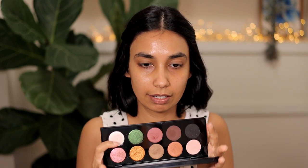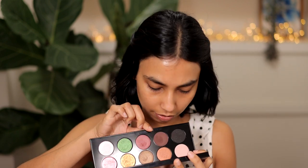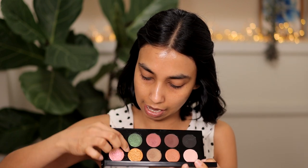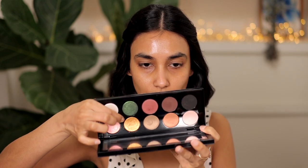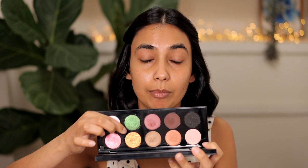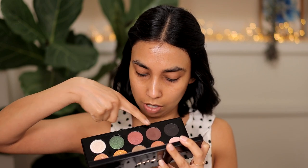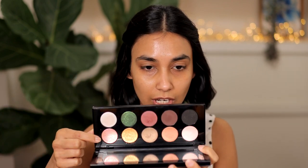When you look at this palette, I feel like the two shades that really stand out are the green and the bronzy gold shade right here. But I actually really want to do a look with shades one, two, and this shade right here.